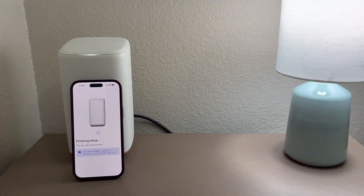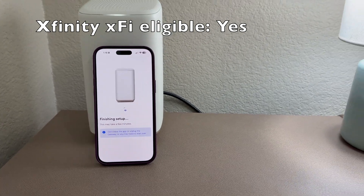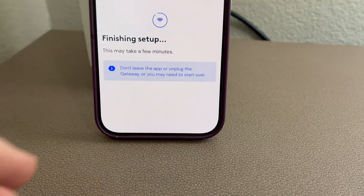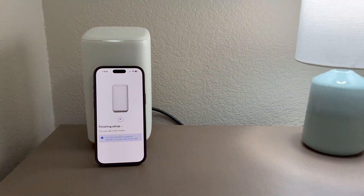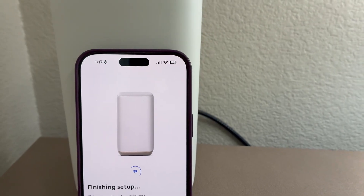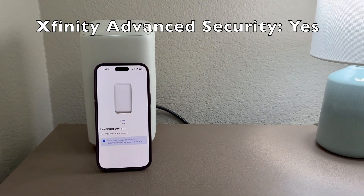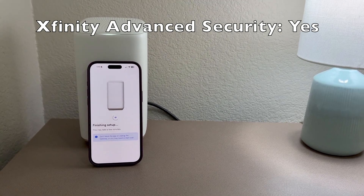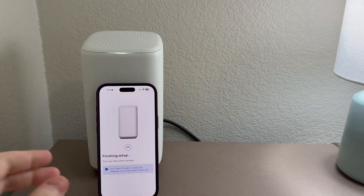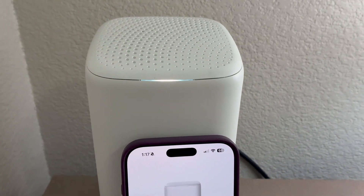Still says 'finishing setup' — it does take about five minutes. A message popped up asking if I want to keep trying Wi-Fi or switch to cellular — I'll keep trying Wi-Fi, that's just the iPhone. There it is: the new device is registered! That's my iPhone 16 Pro Max. It's been about three minutes and 40 seconds, pretty close to their estimate.